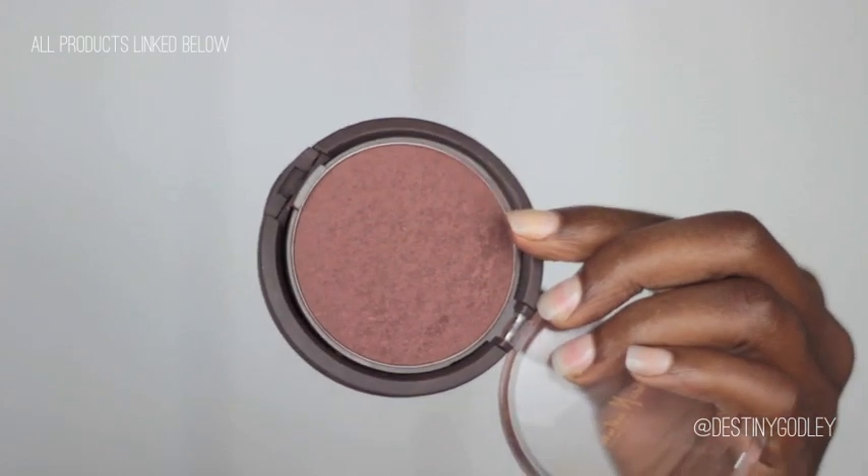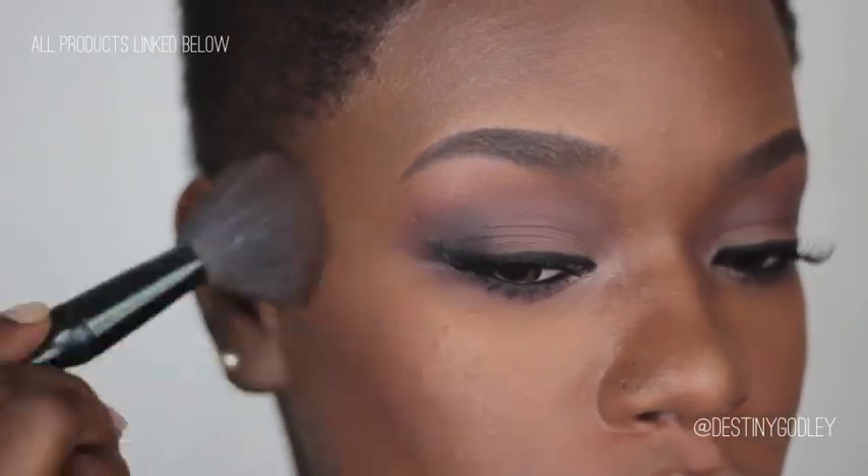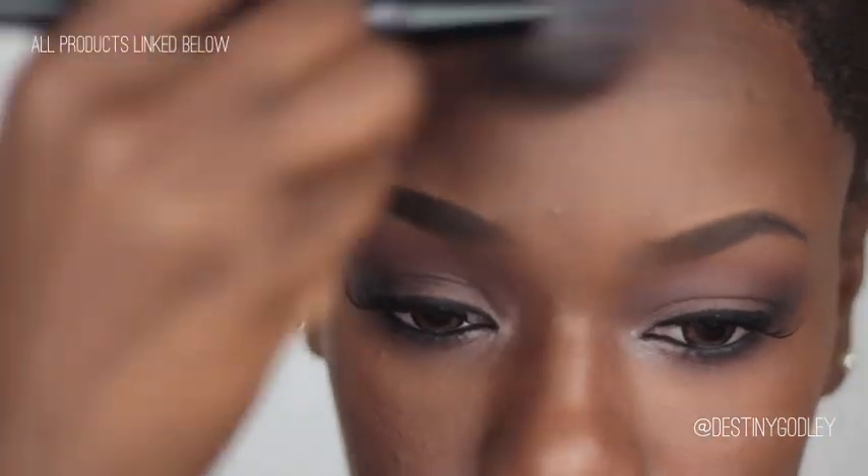Now for some bronzer — because this lip doesn't call for too much blush, I'm going with Mandalay Dusk from Shea Moisture and I'm just going to apply that all over my face.